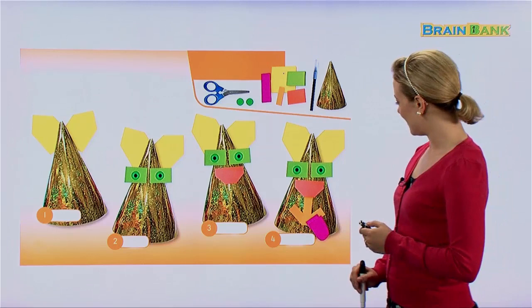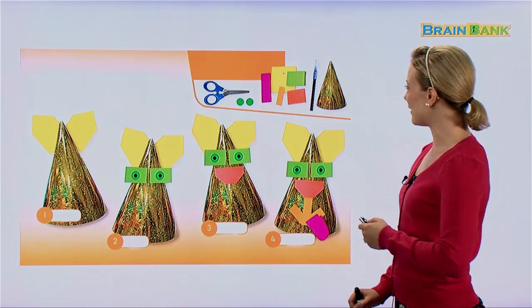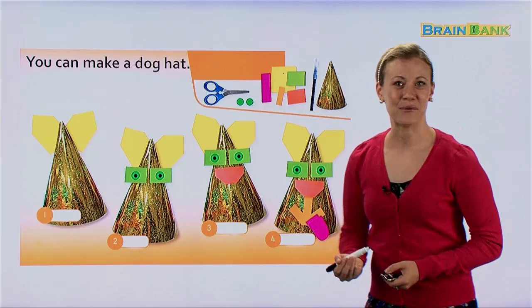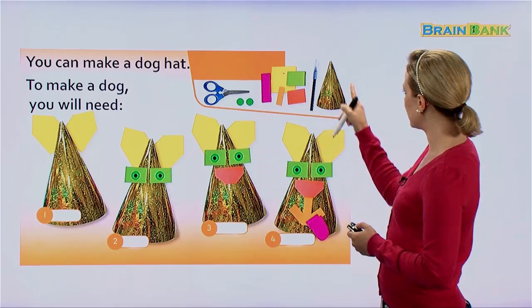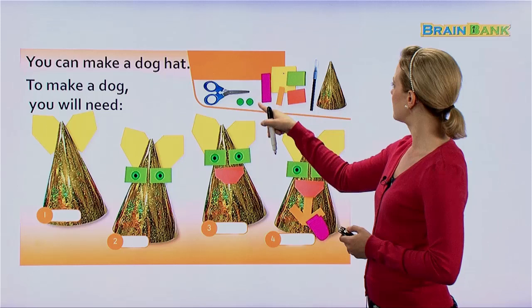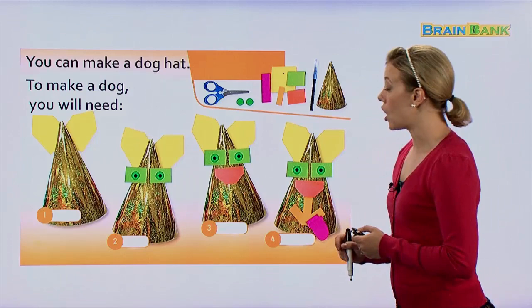Here is another kind of Happy Hat, also very cute. Do you know what animal this is? I think it's a puppy dog, a very cute puppy dog. You can make a dog hat. To make a dog, you will need scissors, some stickers, some green circle stickers, sticky notes, our felt tip pen, and a yellow-greenish hat if we can.